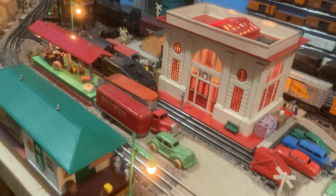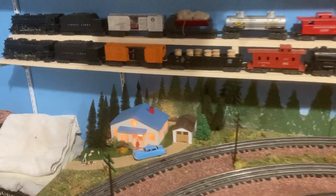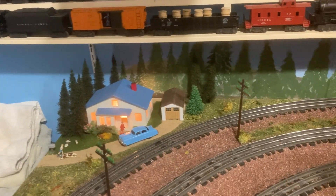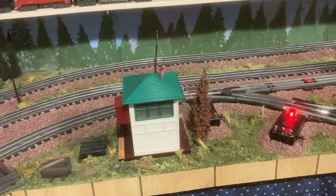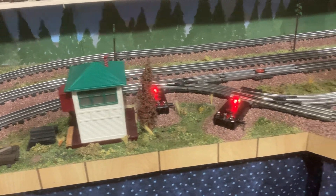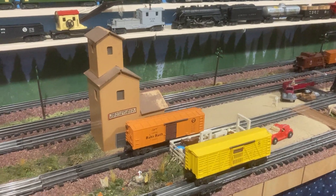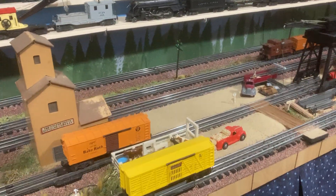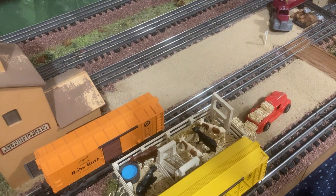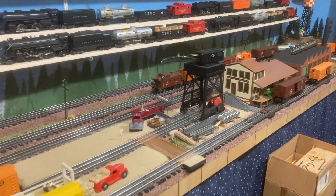All the little cars and trucks are from the '40s and early '50s. On the backside you'll see an American Flyer house from the early '50s, another switch tower with a light burned out, and a green elevator which is American Flyer, also from the early '50s.